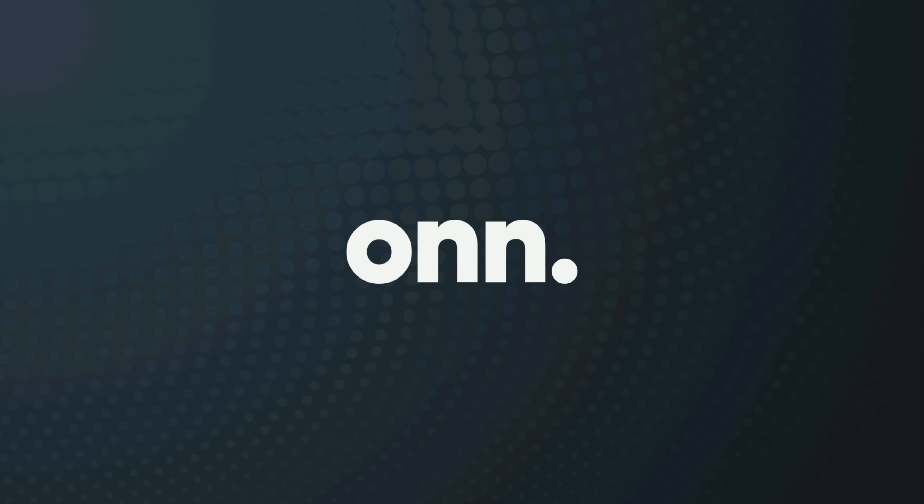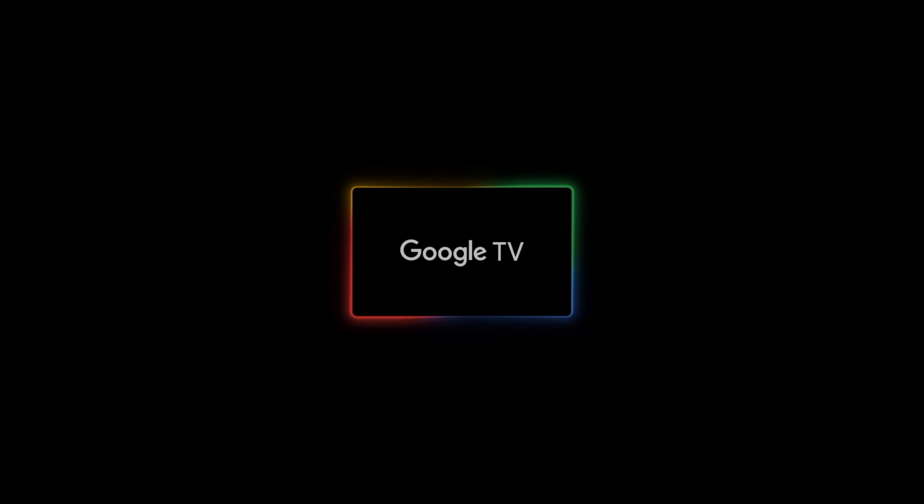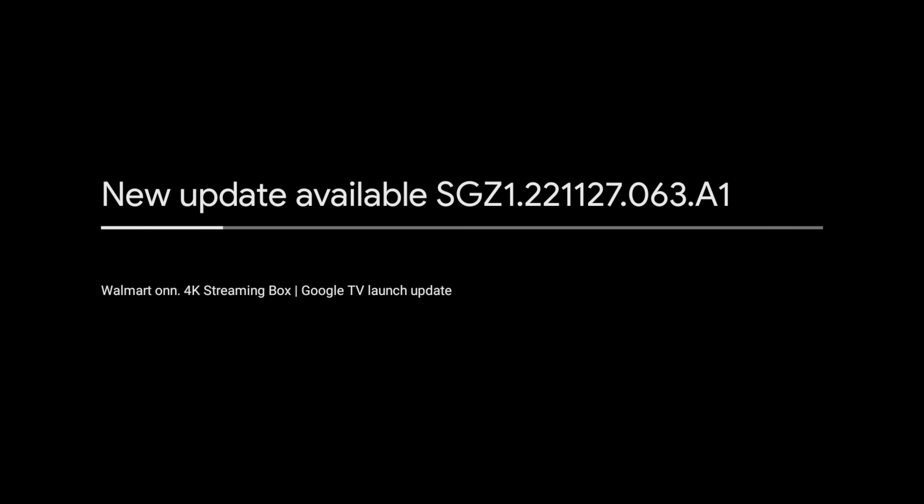Setup on the device is super easy — you can either use the Google Home app from your phone to sign in basically automatically, or you can do it all on the device itself. First boot straight out of the box did have an update; I went ahead and let that finish — it was only 80 megabytes — and once that was done I was ready to start using the device.